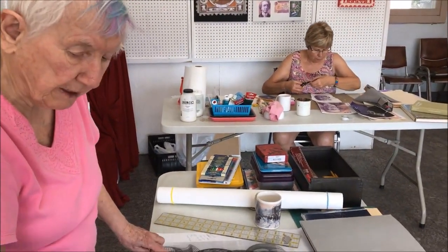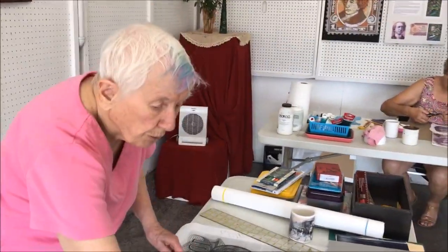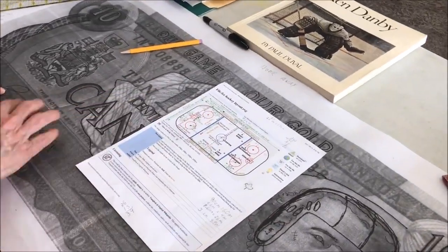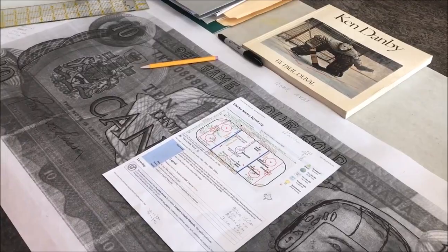I have two paintings of Dantley's that I want to put in these two corners, and then I want to superimpose the whole hockey rink on top of the bill, so eventually I hope to have a $10 bill that's kind of very hockey and very Canadian.